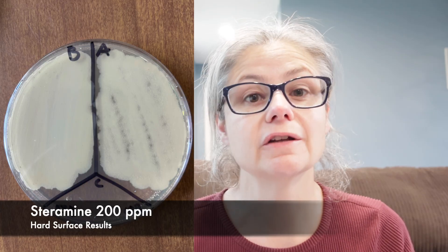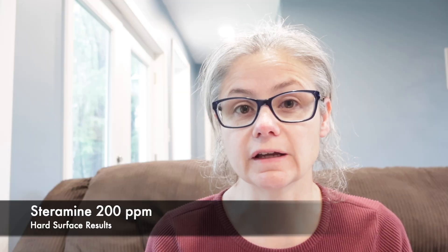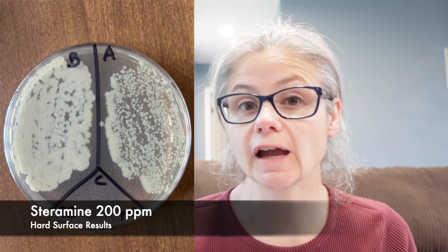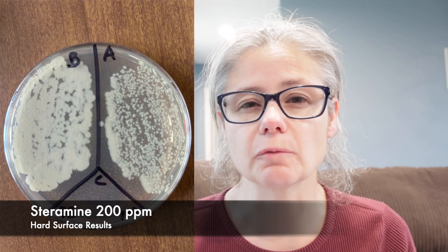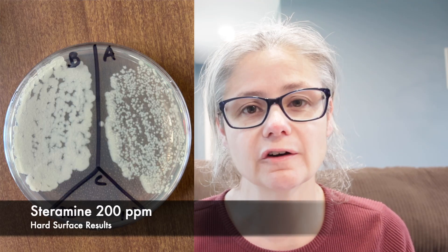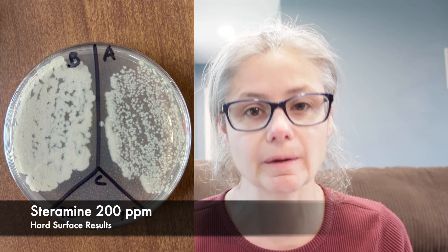The kitchen sink — I did not do a good job removing the bacteria from my kitchen sink drain. The bathroom sink: in the before section, we can see a lot of bacteria, and in the after section, we can see a slight visible decrease. There's not a tremendous decrease — we can see only a very, very slight visible decrease. So the Steramine at 200 parts per million did not do a great job removing the bacteria from my bathroom sink.